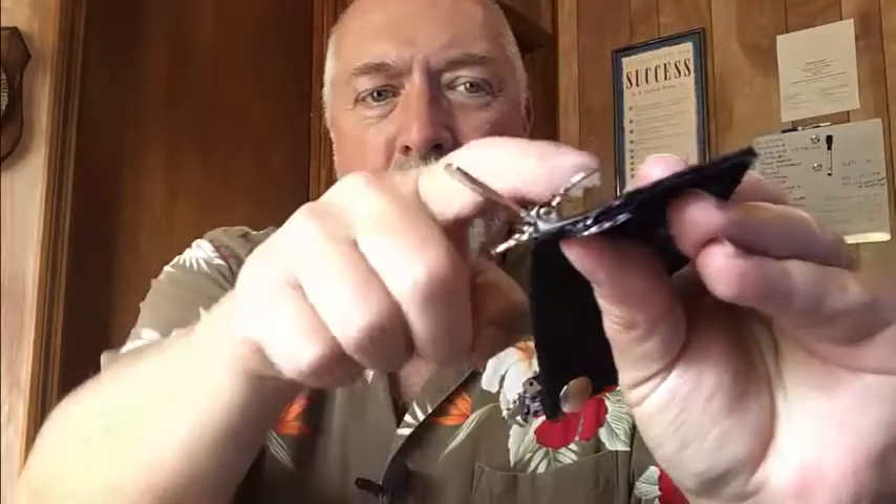Your waistband goes right in between these rubber teeth and the back side of this. Essentially what happens is you open both of these up, slide them down on your waistband, and you can carry it anywhere — appendix, side, hip, small of the back, which it works perfect for, and on the other sides as well.